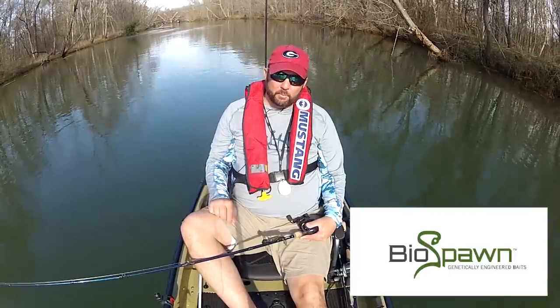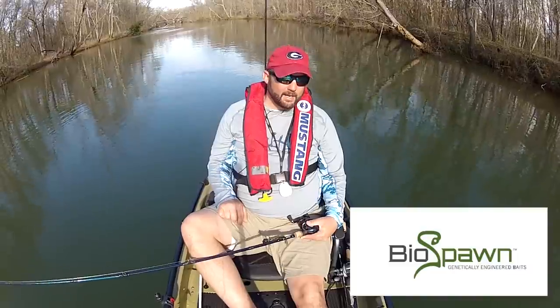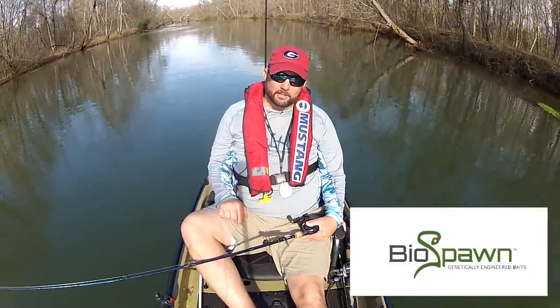Hey guys, this video is brought to you by Biospawn Lures. I'm going to put the link down in the description — go check them out. I couldn't do it without them. They're an awesome company that makes awesome baits.